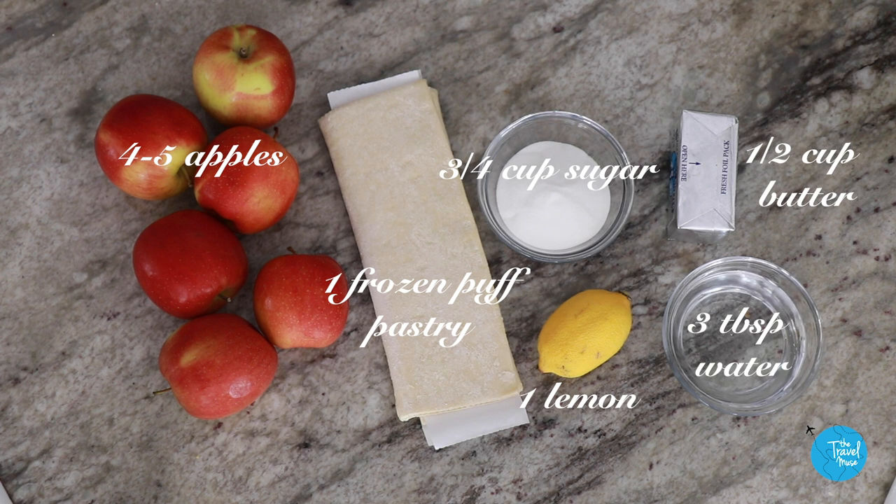You could do this the traditional way — the super traditional way — which is making your own pâté brisé, which is just a very basic rough dough. To be honest, it's not that hard to make, but I thought we can make this even easier than it already is and use puff pastry as a workaround.